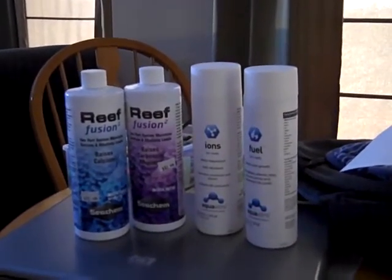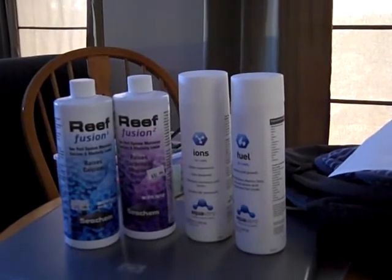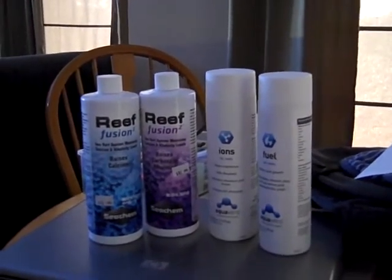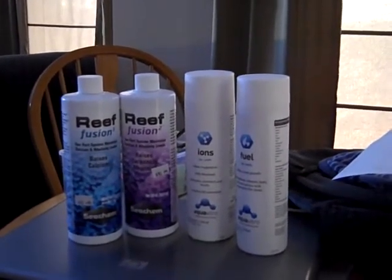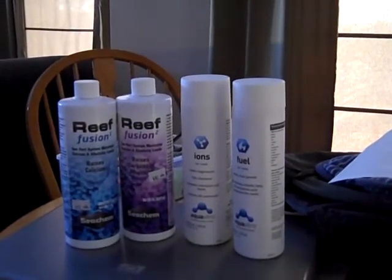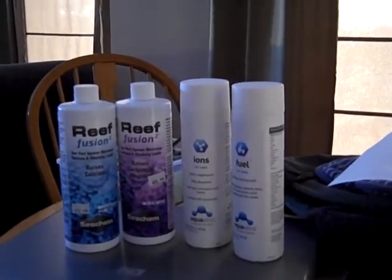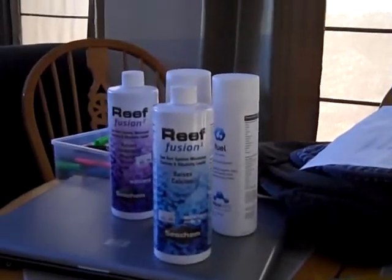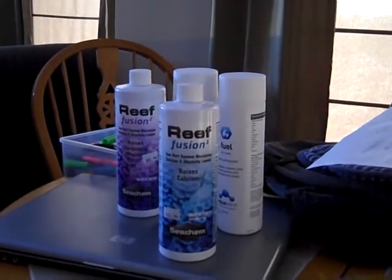Today we're going to talk about some supplements I picked up at my local fish store. I asked them what they dose their tanks with because their tanks were just beautiful. I want to get into a few SPS corals — not a dominated SPS tank, but I like a lot of fish plus some SPS. I've already started dosing kalkwasser in my auto top-off, just a little bit to help raise things slowly.